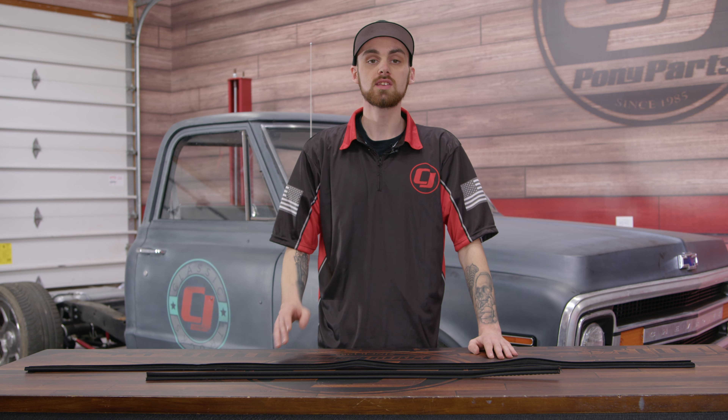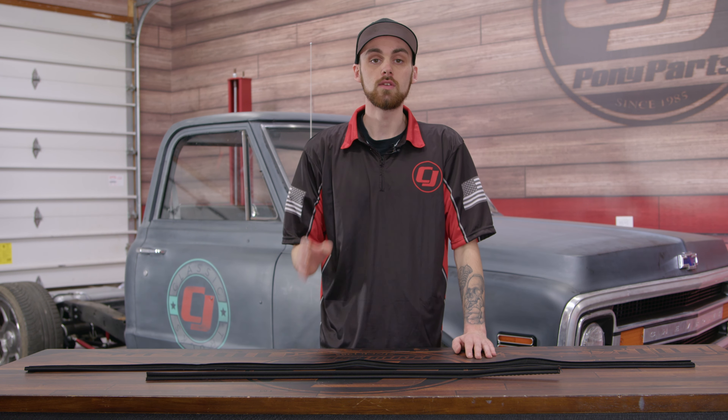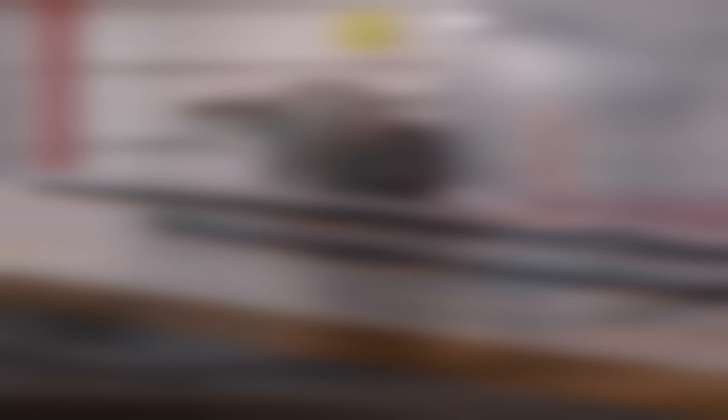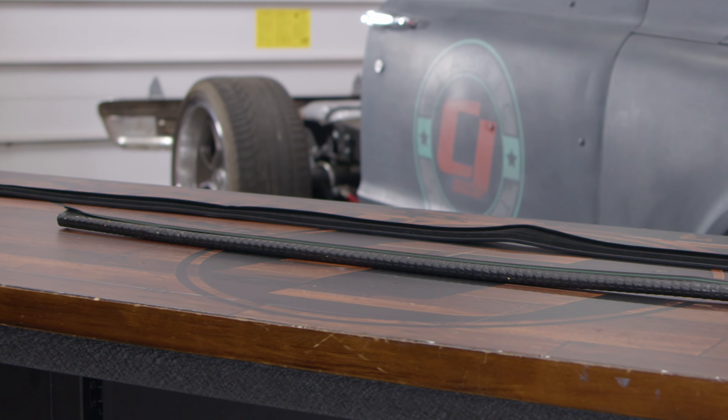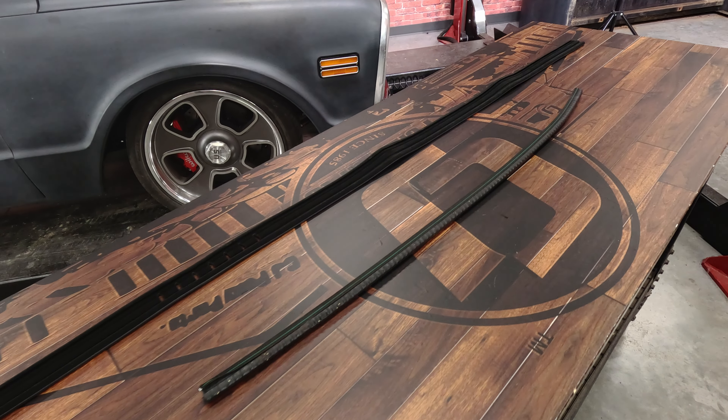Here we have the CJ's Classic Truck glass window channel kit. This kit will provide you the seal for the vent window and then a seal for the window that's actually in the door. It'll prevent any vent window chattering or wind noise if your seals are currently in bad shape. Not only does it prevent all of that, but it will make the truck look a lot nicer if your seals are damaged or even missing.